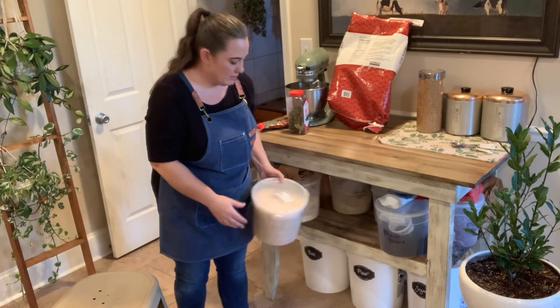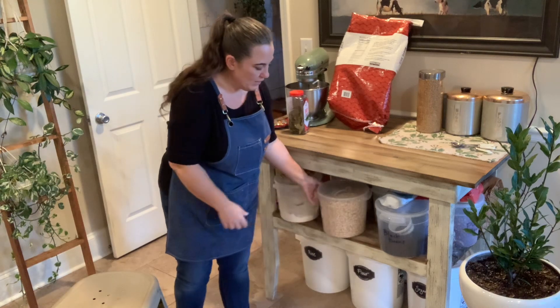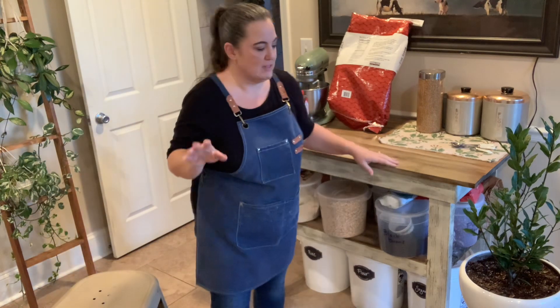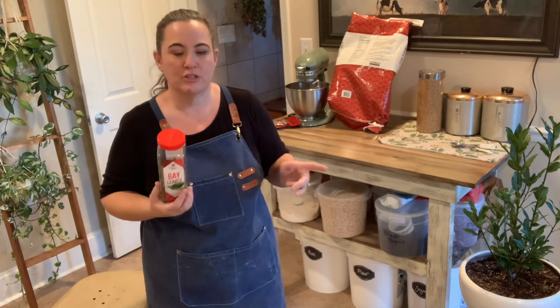These containers are awesome — we got them at Sam's Club and they hold five pounds of oats in each one. We keep dried black beans down here, semolina flour, bread flour, quinoa — we've got a bunch of stuff. But we use the same method for everything that we preserve long-term.